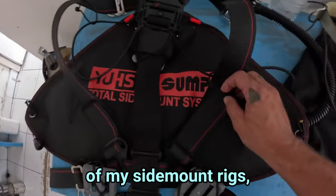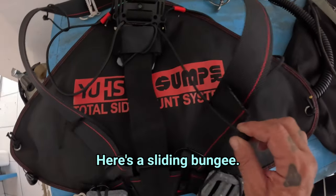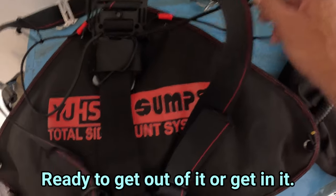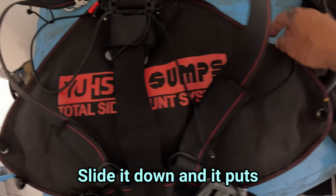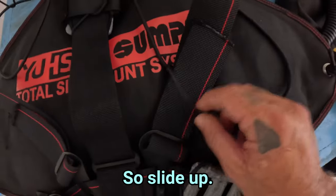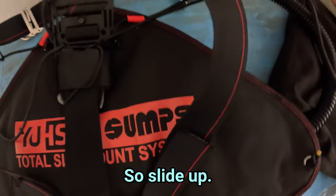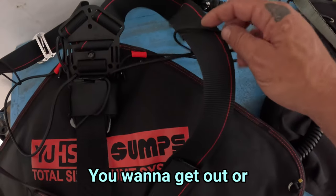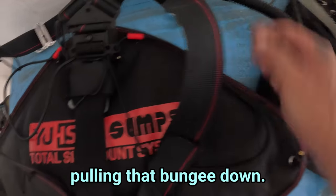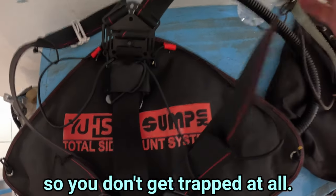It's a nice, simple solution that makes things a lot easier. You can see on both of my sidemount rigs I have the exact same thing — here's the sliding bungee. Move it up and your bungee's there, ready to get out of or get into. Slide it down and it puts the bungee out of the way. Slide it up — you're diving. You want to get out, slide it down. You can see how it's pulling that bungee down, which opens up the arm loop so you don't get trapped at all.